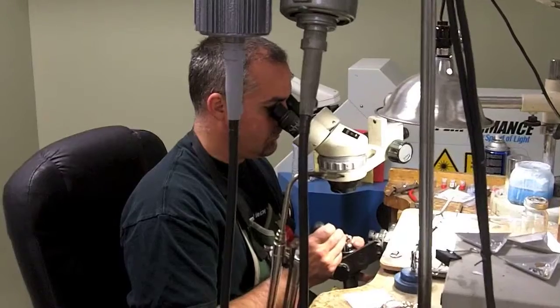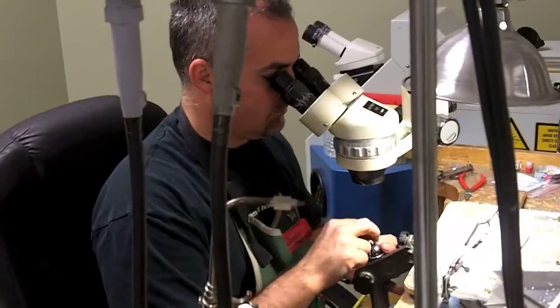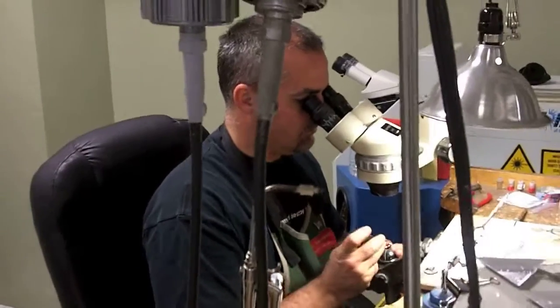He uses microscopes to get down underneath the prongs and look at all kinds of stuff. He also uses a laser welder that can fix eyeglasses and different intricate pieces that normally you can't do with a torch.